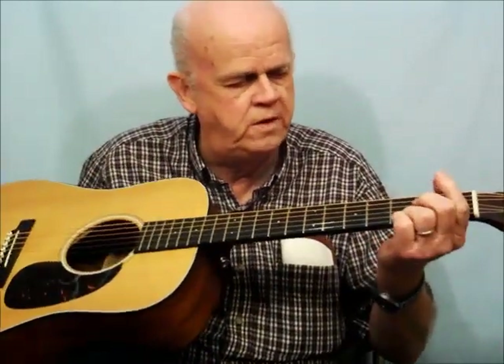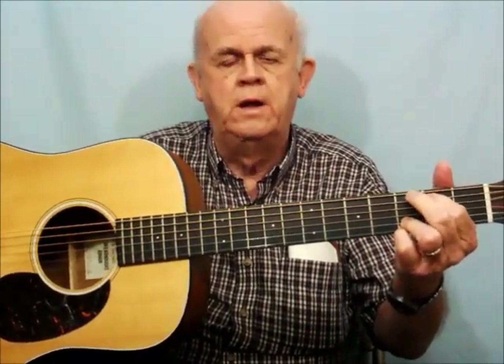What we're going to do is lock in these bottom two strings: the ring finger on the second string third fret, and the little finger on the first string third fret — right next to it, not on top of it. Lock that in. These two fingers will not move as we change from one chord to the other. They stay down.